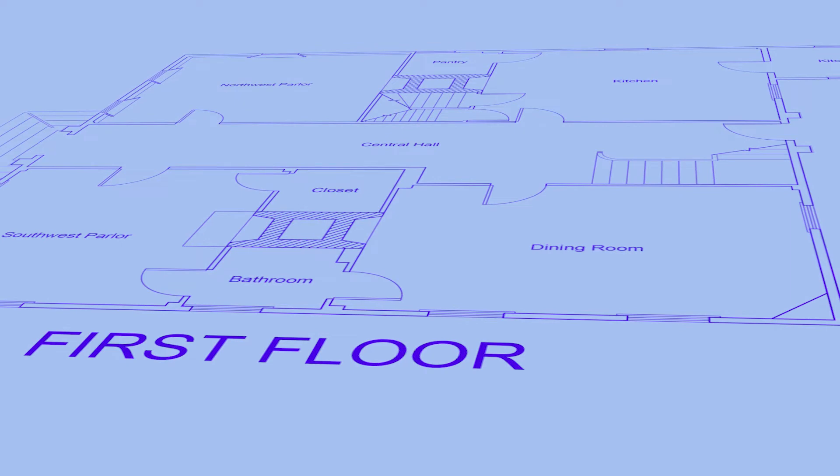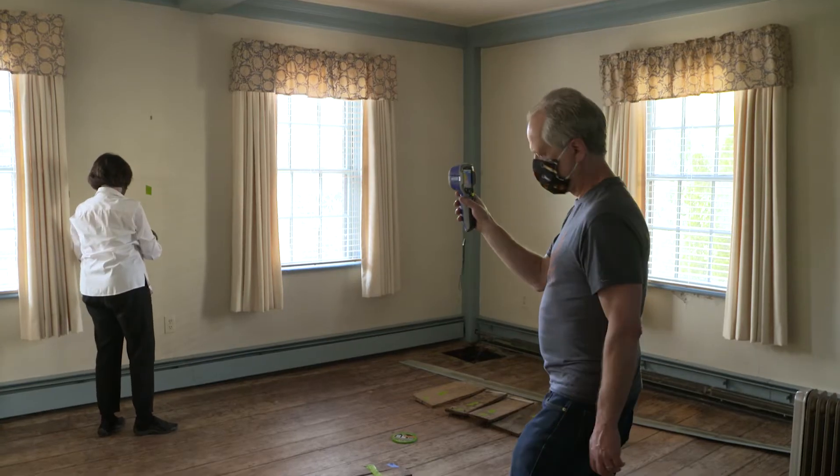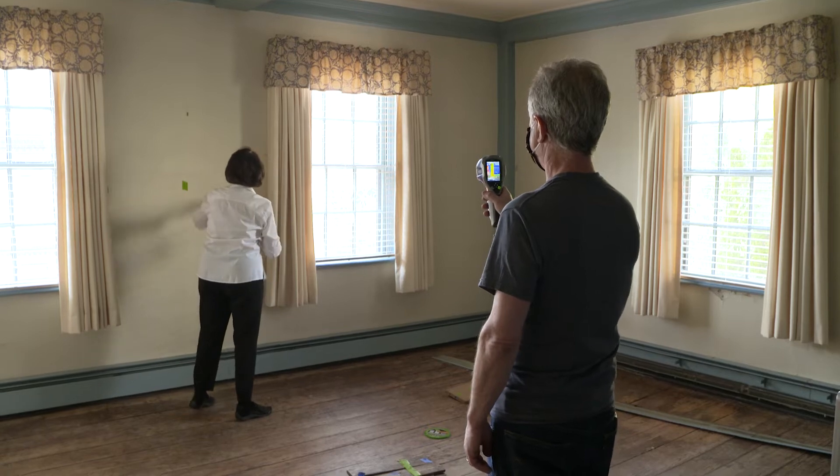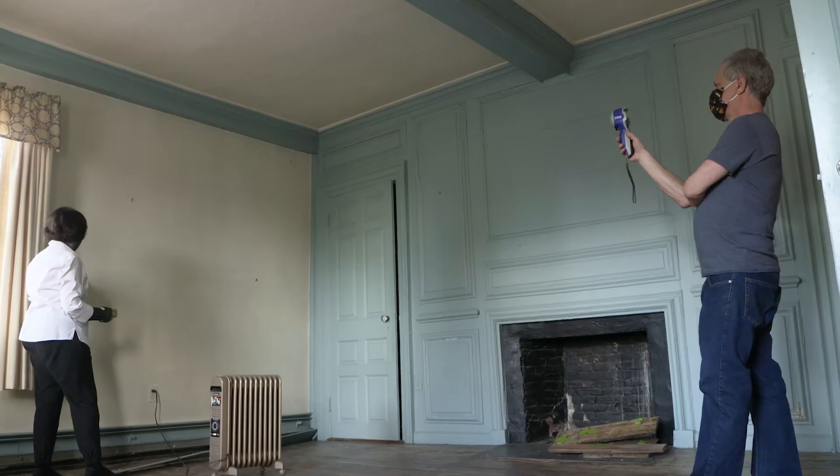We are architectural conservators, historians, and architects. We are also interested in the story behind this place. We're trying to look at all the pieces and parts so we can understand the whole in a way that helps protect it and share it.